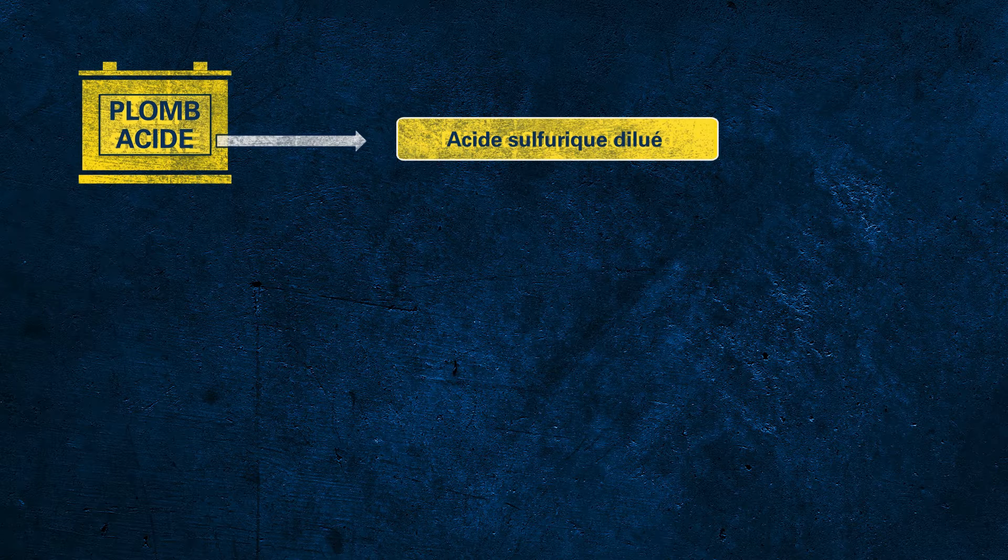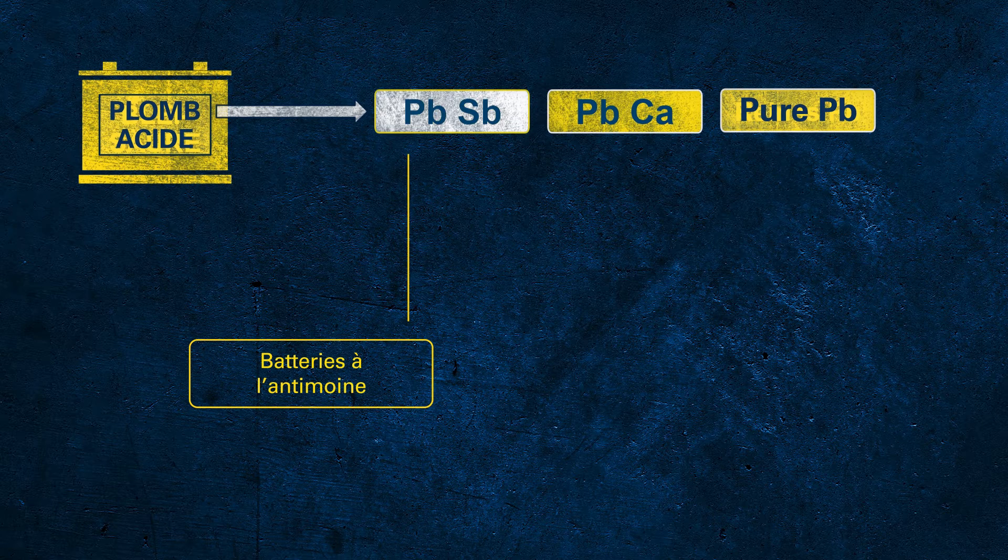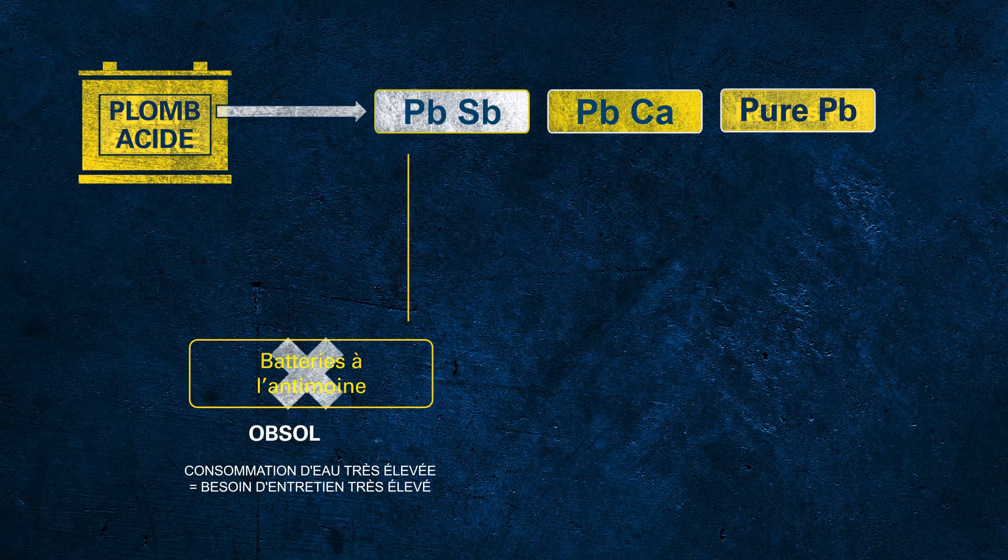Starting with the acid, the electrolyte is made of dilute sulphuric acid. When talking about lead, we're actually talking about the lead alloy used to produce the grids. There are different alloys potentially used for batteries. PbSb indicates so-called antimony batteries. Antimony batteries have a very high water consumption, which is why these batteries demand very high maintenance to regularly check the level of electrolyte.